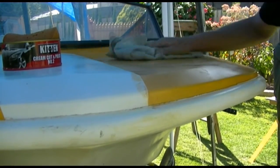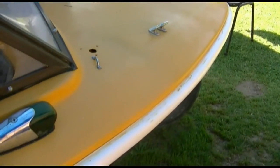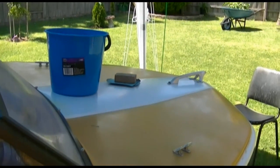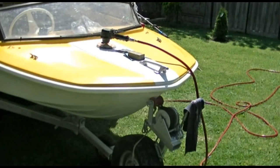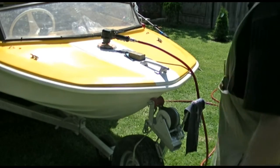One minute should be long enough. I'm not getting anywhere with the buffing compound, so I'm going to wet sand it — 180, then 400, then 1200 — and then I'll get the buff out. Hand sanding is not doing it; I'm going to use the DA.